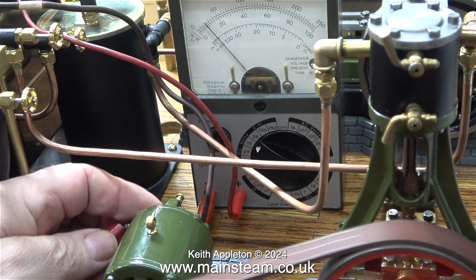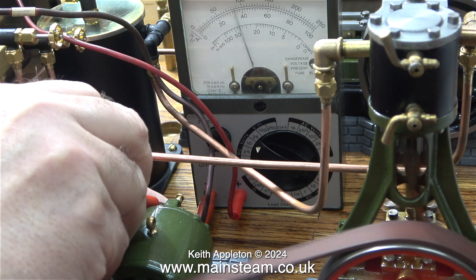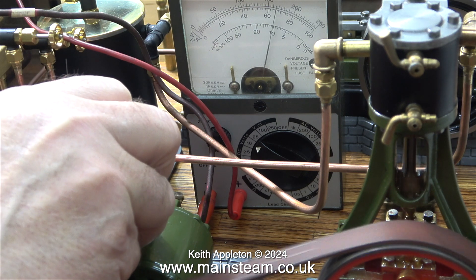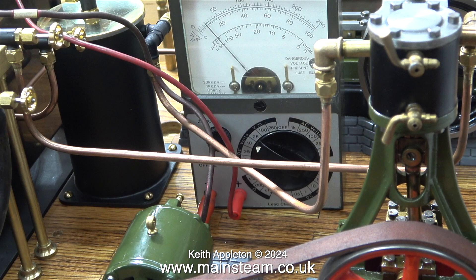I need to find out the polarity of the terminals on the dynamo. For this I'm using my ancient voltmeter, which is well past its best. It is reading inaccurately — so much so that I've just bought another one via Amazon — but it tells me the polarity on the dynamo's terminals.